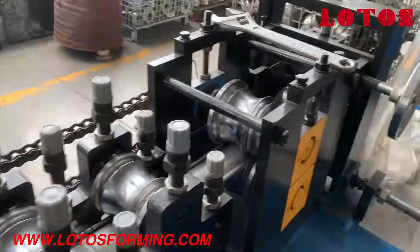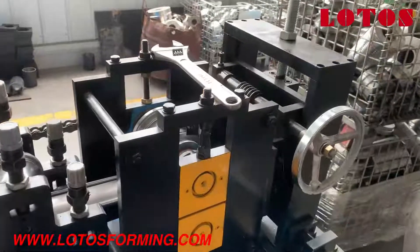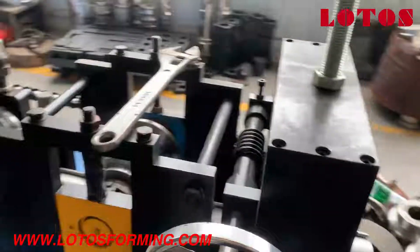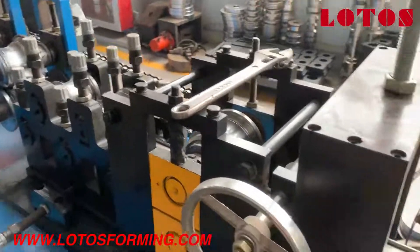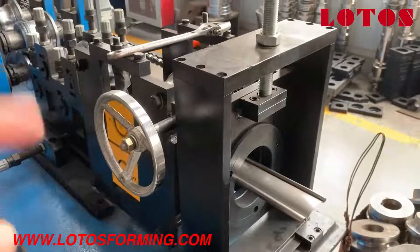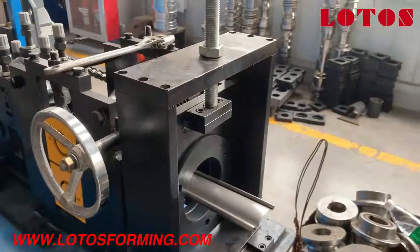Just set the program. Here is the regular roller adjust head. Due to the machine being combined with online punching and cutting, after forming it is combined with the adjust head and then comes out with the run-out table.